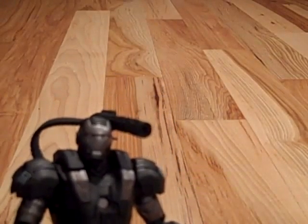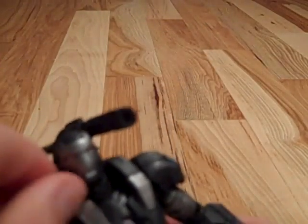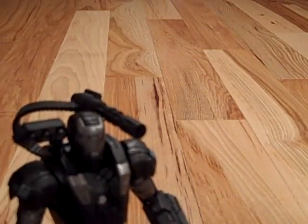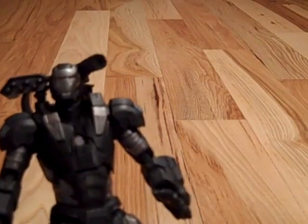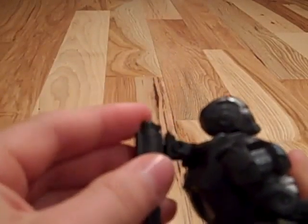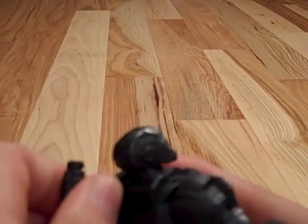Along with the minigun, he also has another weapon, which is this rocket launcher. To put that on, all you have to do is take this little black piece right here, just take it off, and then that little hole right there, you put this in. And now he's got the rocket launcher from the movie also, which is pretty cool. It actually looks really awesome with that.